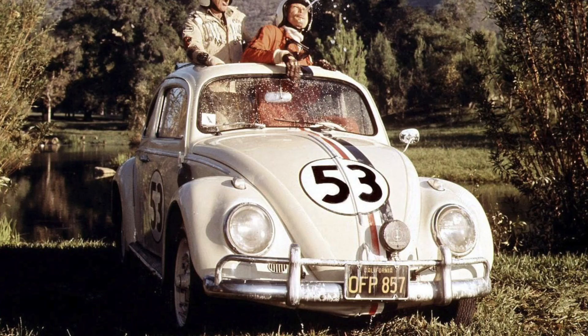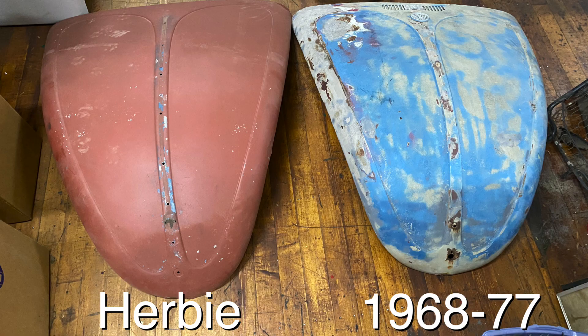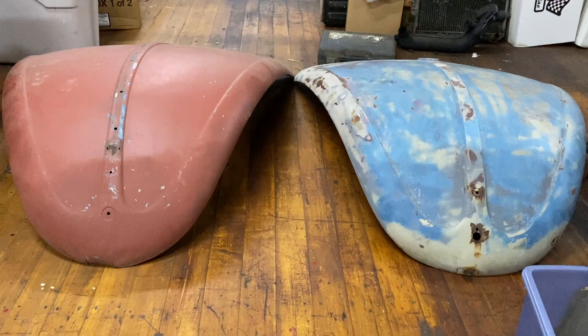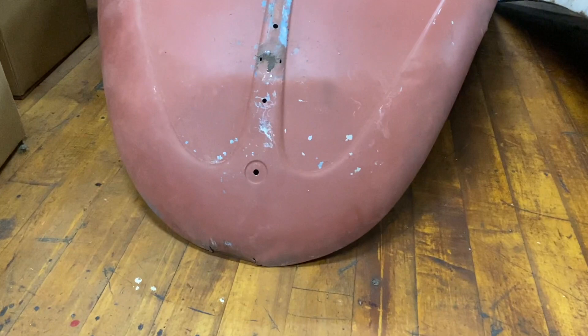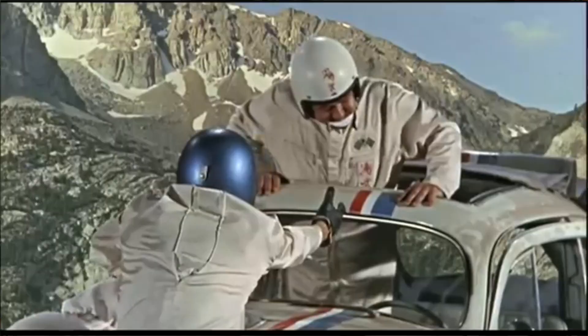The Herbie hood is up to 1967. If you look at a 67 and back hood versus the 68 and up standard beetle hood, aside from the curve at the bottom, the 68 is fatter — but not as fat as a Super Beetle hood. In 68 they put a little air box under the hood that helps airflow through the car. The 67 and back hood does not have that vent at the top, and Herbie did not have the vents.